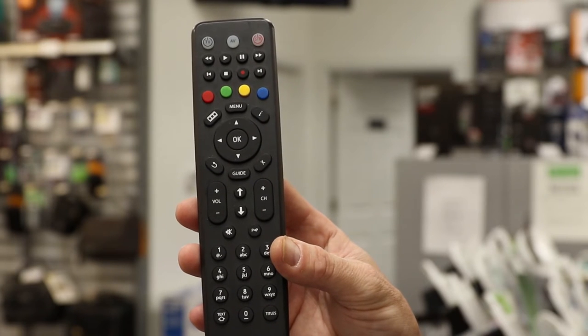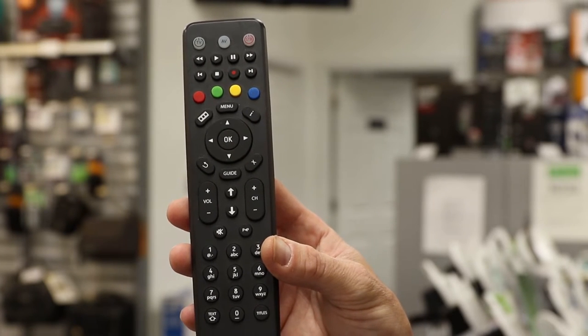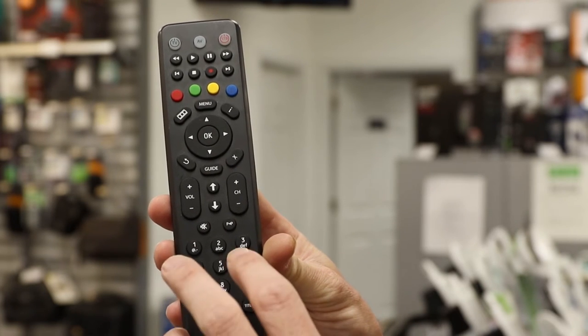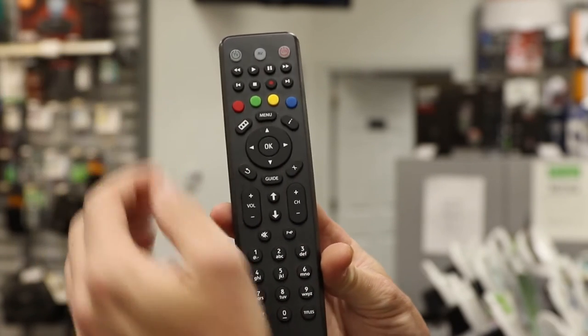The first step in programming your Amino remote is to press and hold the one and the three buttons at the same time for about three seconds, and you'll see the power light flash.